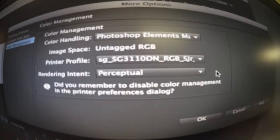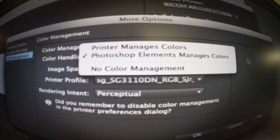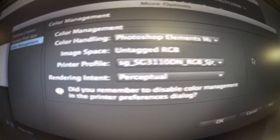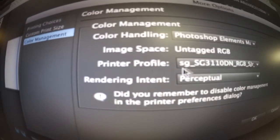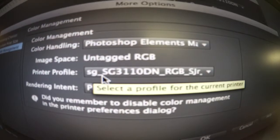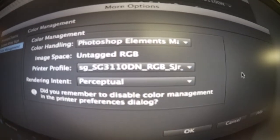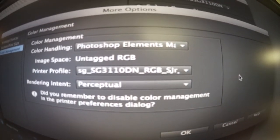So this is my settings right here — just to confirm that my printer profile is Sawgrass SG3110DN, just as the Sawgrass tutorial on their website specifies.